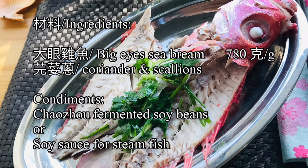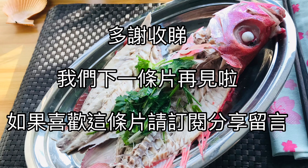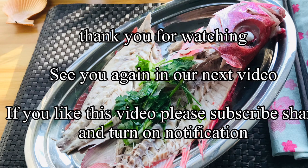Here is the recipe for today's simple cooking. Thank you for watching — see you again in our next video! If you like this video, please subscribe, share, and turn on notifications.